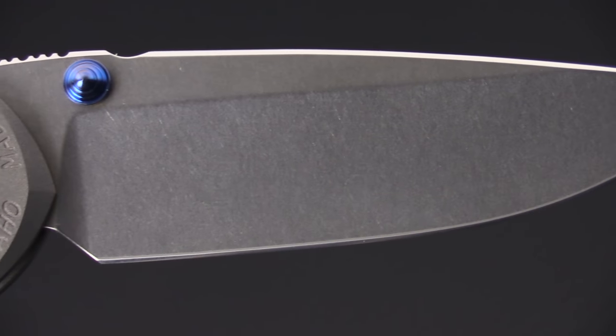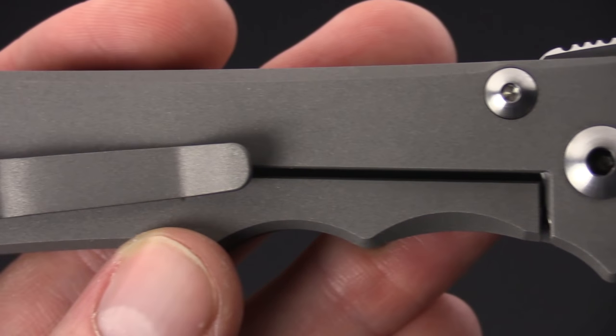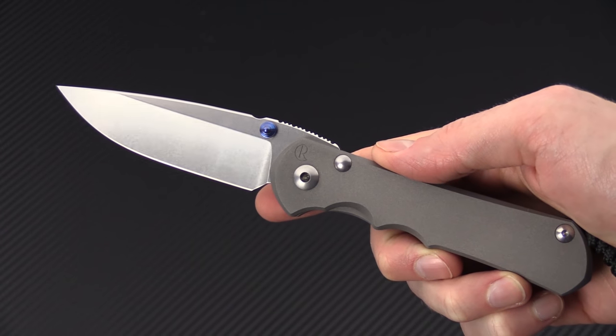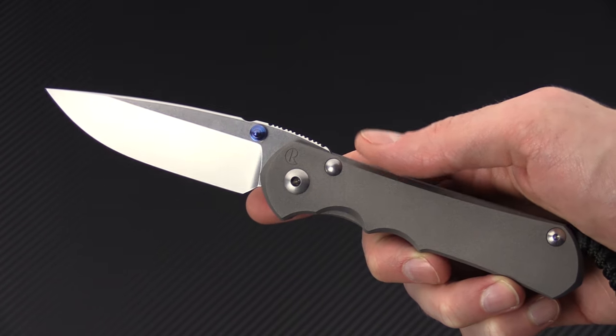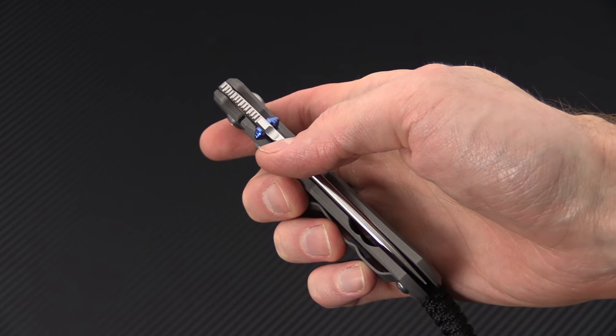If you like what you've seen today and you'd like to stay up to date on all of our new videos, please subscribe to our YouTube channel and like the video below. Again, that's the new Large Nkosi from Chris Reeve Knives — check it out now at gpknives.com. Thanks for watching and stay sharp.